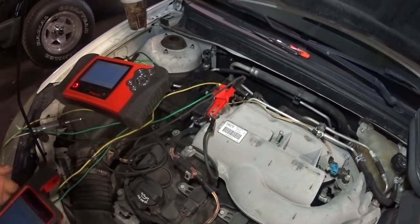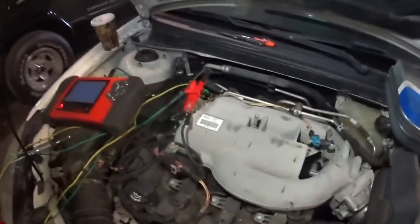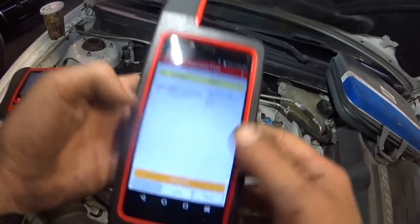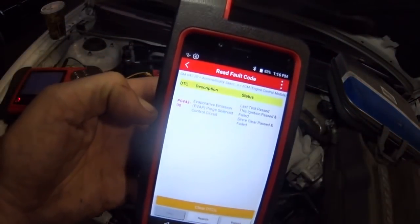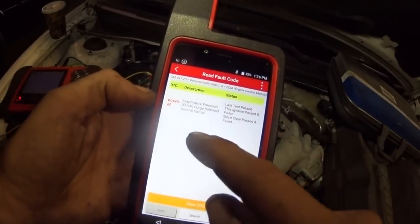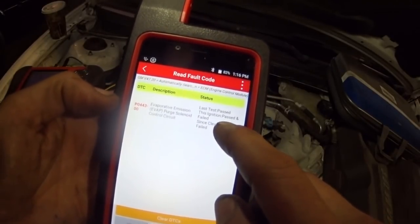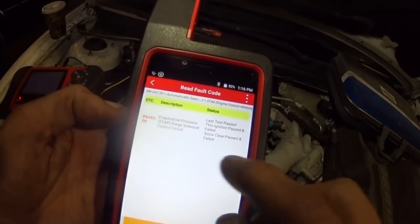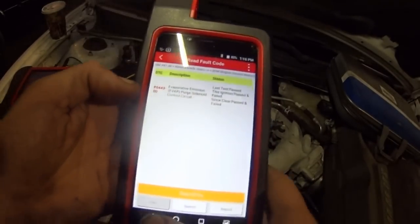All right guys, welcome back. We've got a 2009 G6 GXP with a check engine light. I pulled codes using our diagnostic gun and got a P0443. It actually passed this ignition and failed the previous one, so it's seeing a circuit issue — a control circuit problem.